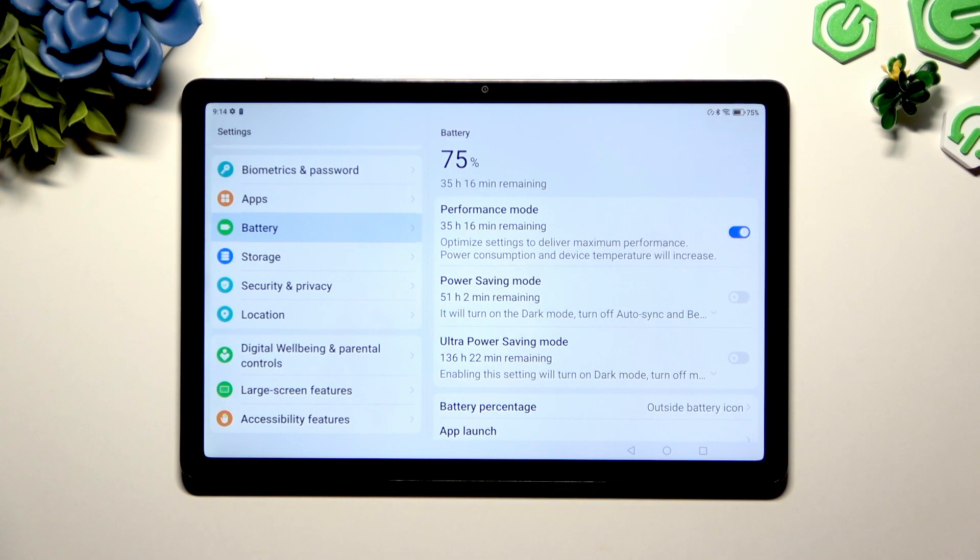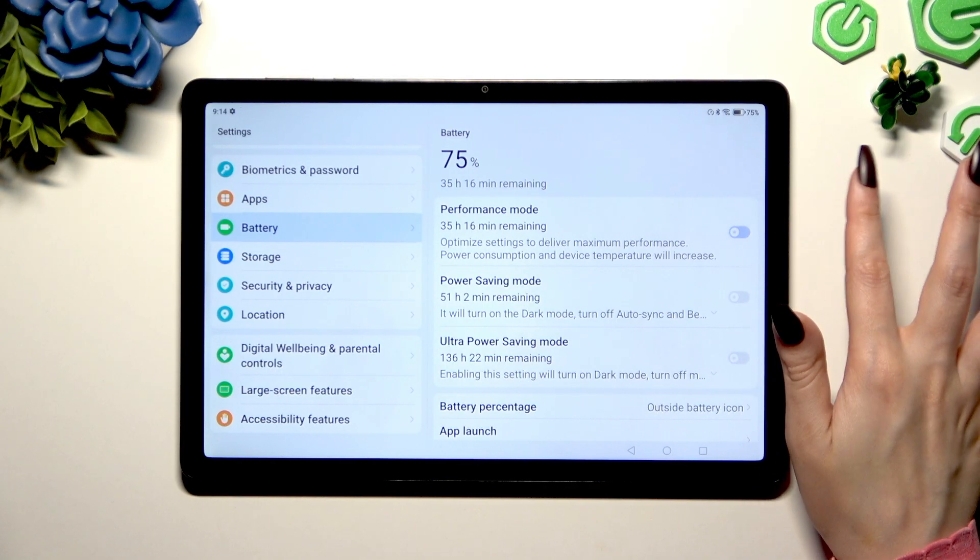If you wish to switch it off, tap on the blue switcher and wait.